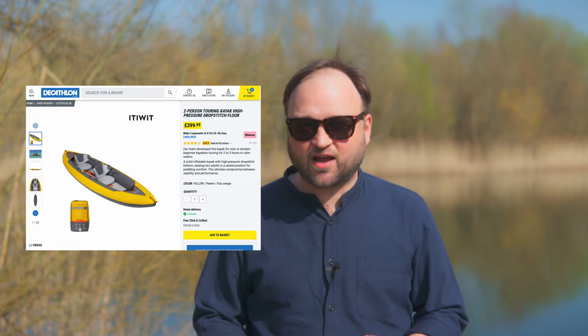There is also a shorter two-person version of this kayak — half a metre shorter with a lower max payload. If it's just you on your own, you'd be fine with the shorter one. But if you're a couple or a family, then it's worth getting the longer boat, and it's not that much more expensive.